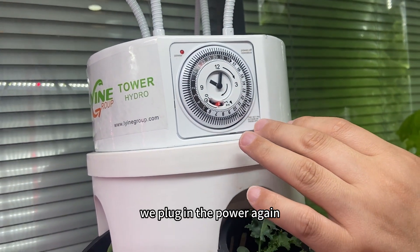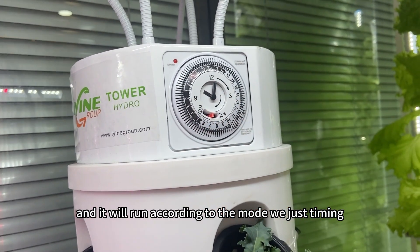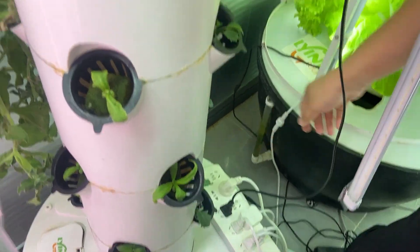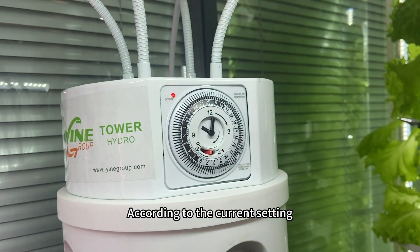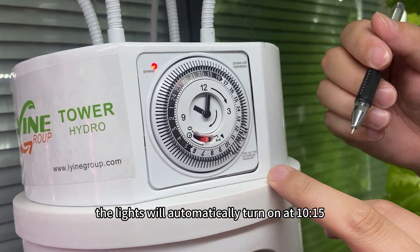After setting the timing, we plug in the power again and it will run according to the mode we just programmed. According to the current setting, the lights will automatically turn on at 10:15.